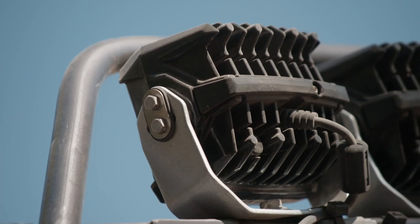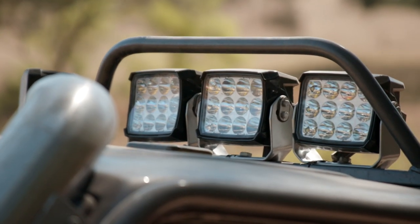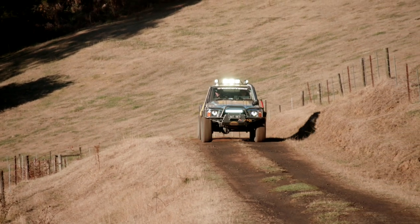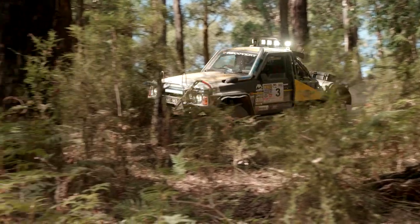It has a very rugged and robust die-cast aluminium housing. It has a very robust lens at the front to protect the LEDs. It has custom-made optics and reflectors to spread the light where it needs to go, and it has a very rigid bracket that will not vibrate when you're out on corrugated roads. It will not vibrate in the bush. You will always have good lighting the way it's meant to be.